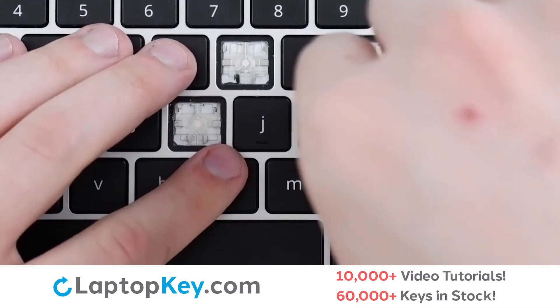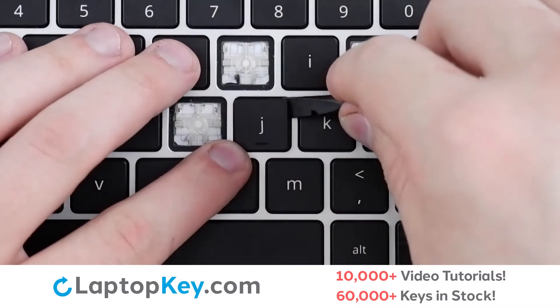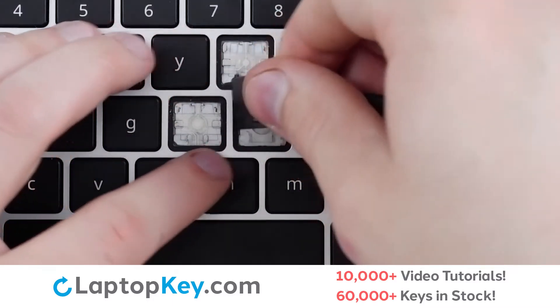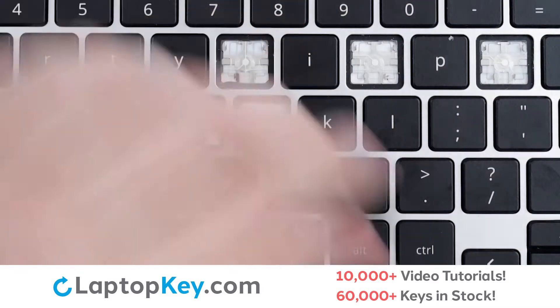insert a tool into the right side of the key at the top right corner, apply gentle upward pressure to separate from the clips, and the key is removed.